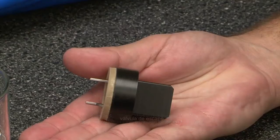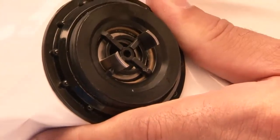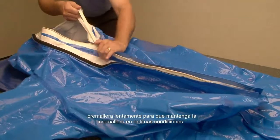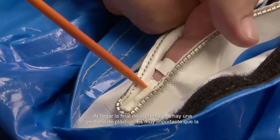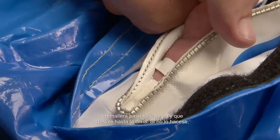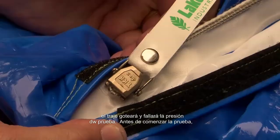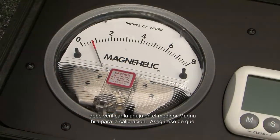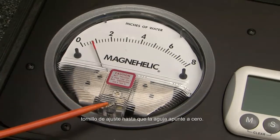Insert the third adapter into the third exhaust valve. Start closing the zippers six to twelve inches at a time. It is important to close the zippers slowly to keep the zipper in optimum condition. As you get to the end of the zipper there's a plastic tab — it's very important that the zipper passes this point and that you zip all the way to the top. If you don't, the suit will leak and fail the pressure test. Before you start the test, check the needle on the Magnehelic gauge for calibration. Make sure the needle is exactly on zero; if not, turn the adjusting screw until it points to zero.